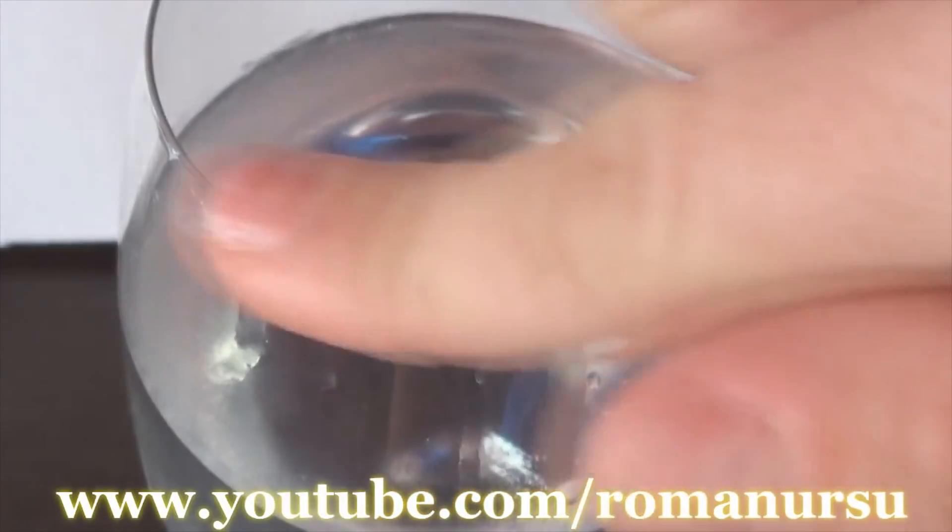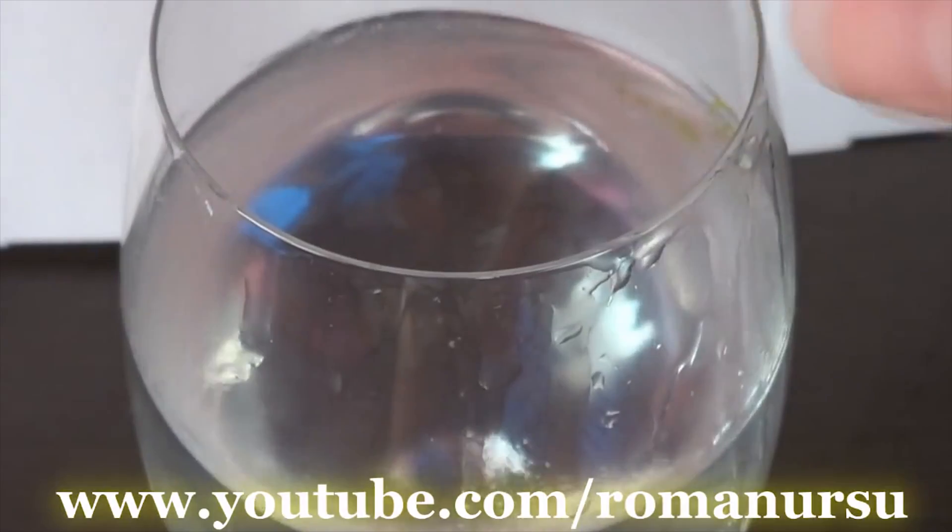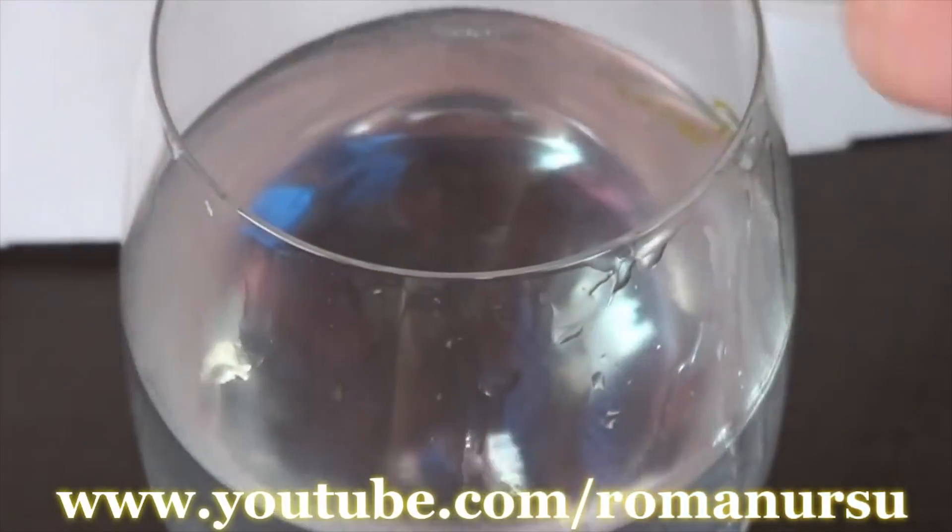While moving the finger around, you may notice small waves on the water's surface. They are formed due to the vibrations of the glass walls.